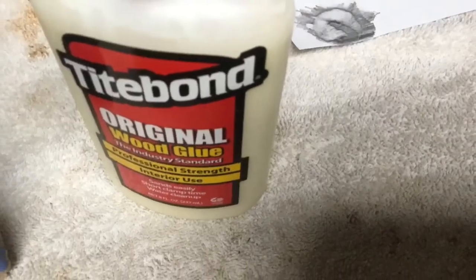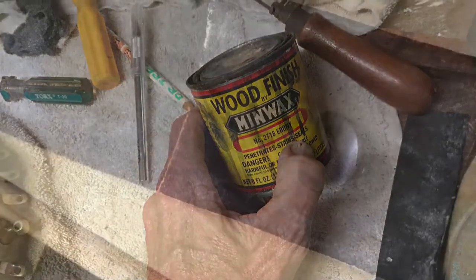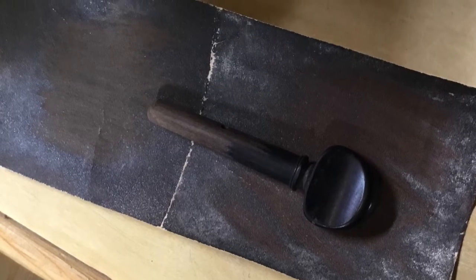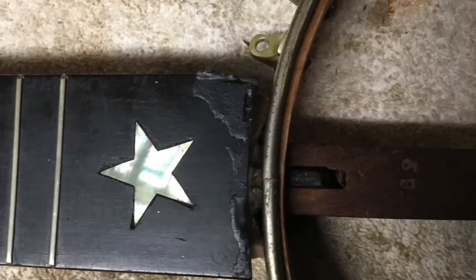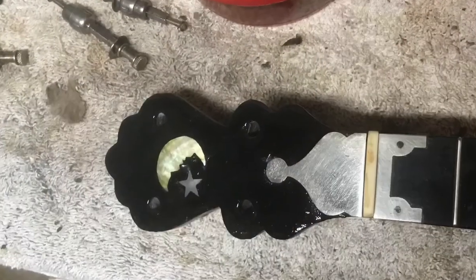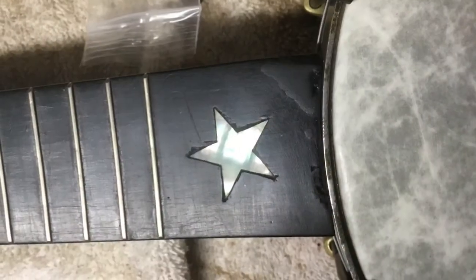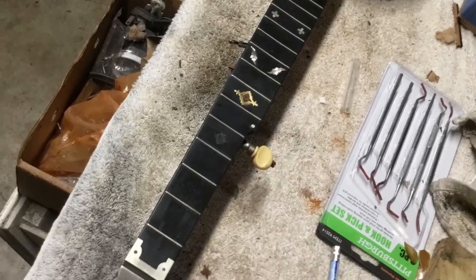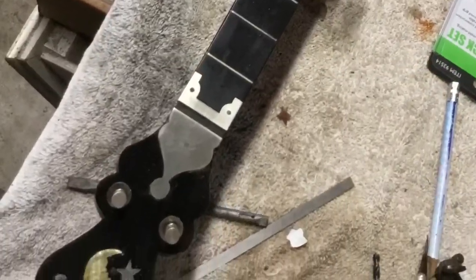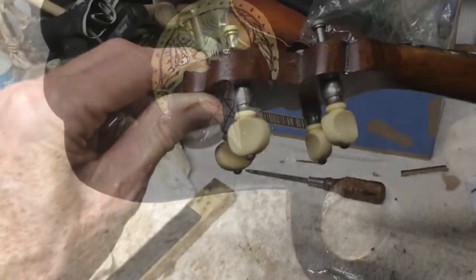For a lot of low spots I used Titebond original wood glue. I had some ebony Minwax to color the glue, and I also used an ebony pin and made a bunch of ebony dust to mix into the mixture. Then I slathered it all over the head in the low spots to fill in the gaps on the neck. I sanded everything off, leveled it, and put a polished look to it. Here are some of the spots I filled in — could have done a better job, but they look better than they did.